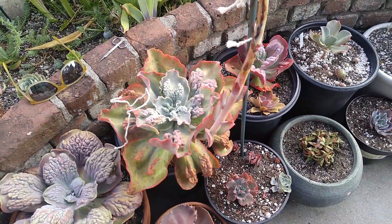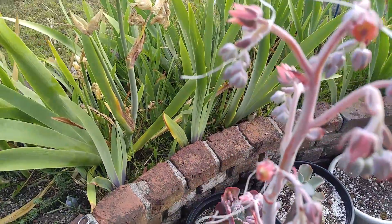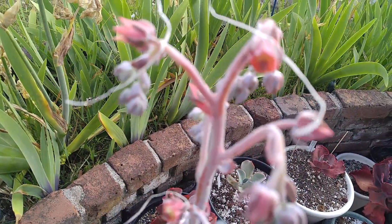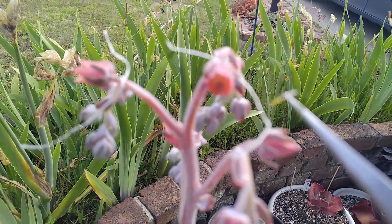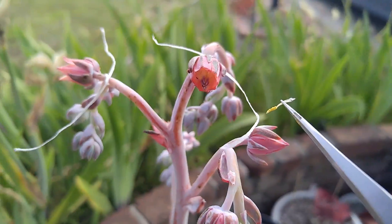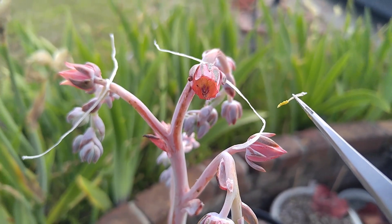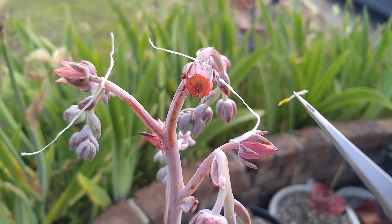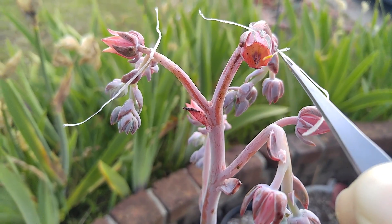Anyways, cross pollination is all over the place, and so that is why I am trying it. I am simply taking the anther from the Echeveria Blue Waves and I am just going to be touching it to the stamen of the other Echeveria, and we will see what happens.